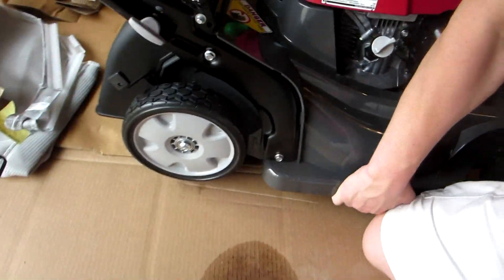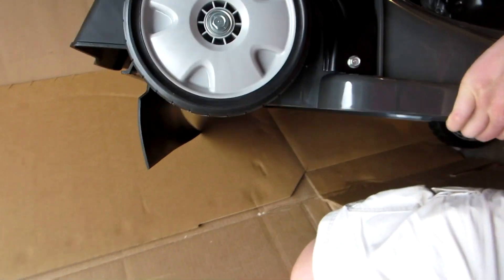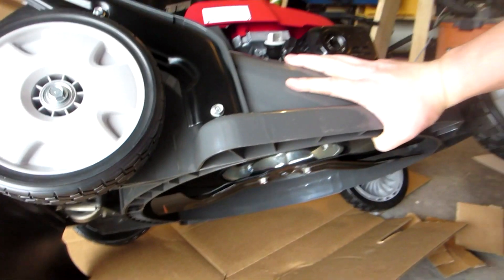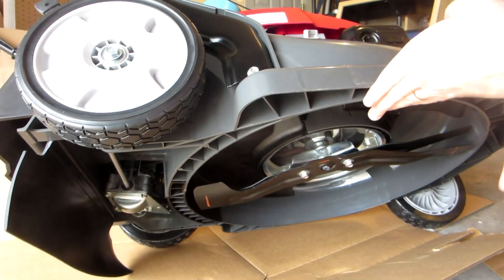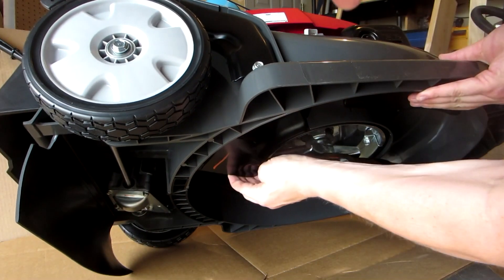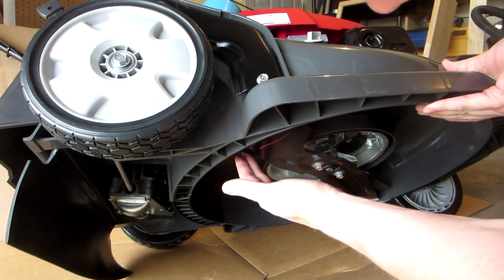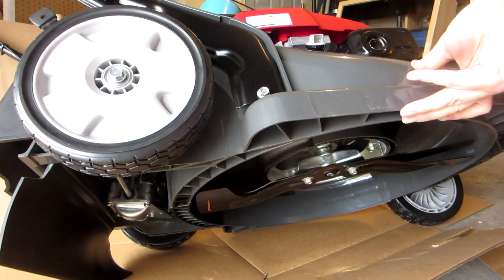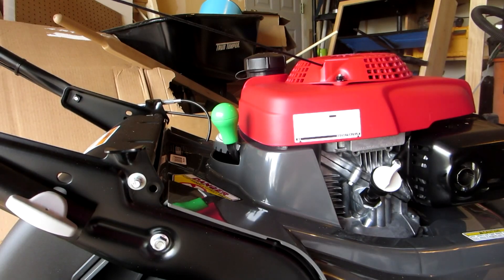One really cool thing with the Honda mowers — the blade itself. I can tip this thing up here. This blade down here — it's actually got two blades in one really, one here and one there. That's of course going to give you a very, very fine grass clipping, which will be absolutely awesome.